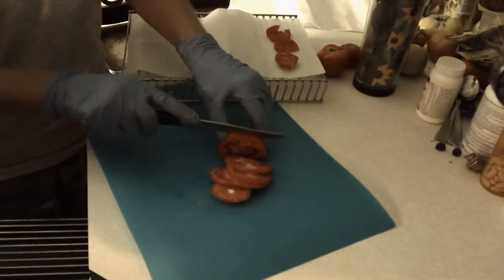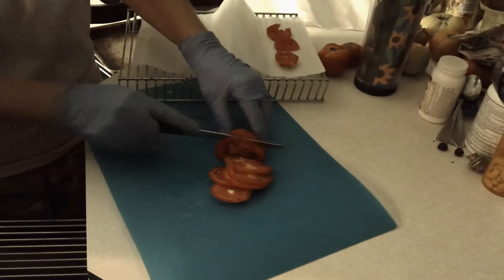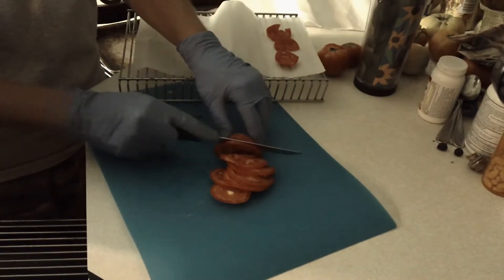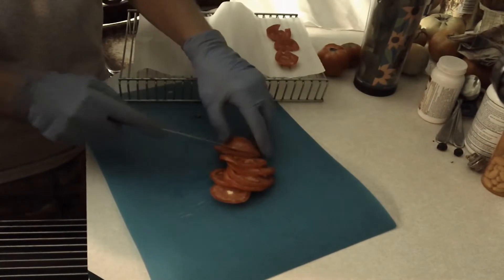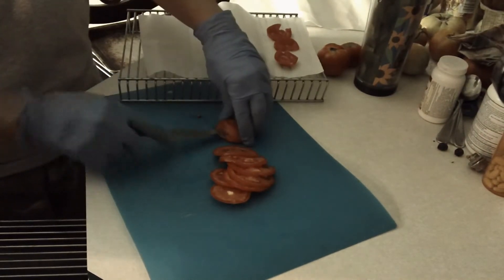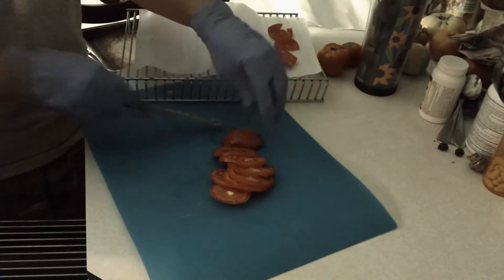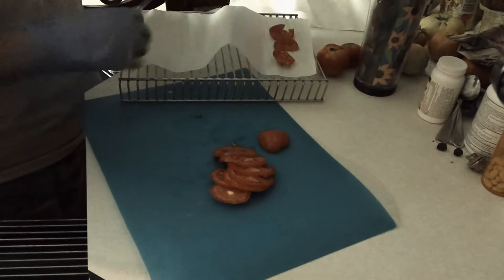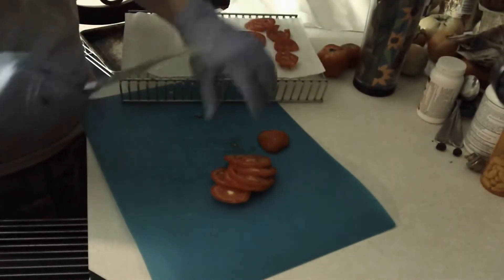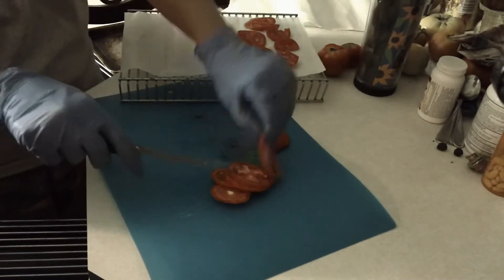Just like if we were dehydrating in the Excalibur — my knife seems not so sharp right now — but if I was dehydrating in the Excalibur, I'd cut them between a fourth of an inch thick and an eighth of an inch, and I'm going to do the same thing here. The key, like with any dehydrating, is going to be airflow. That's why you need to have space between your racks.